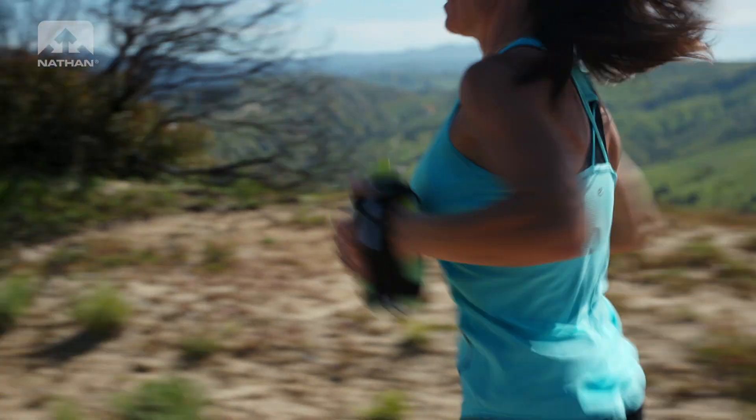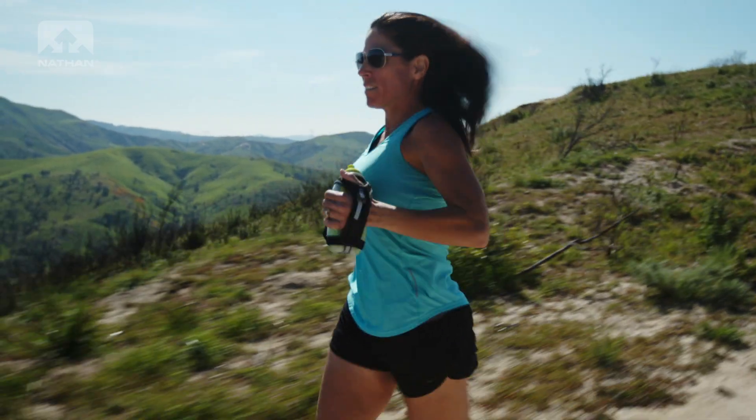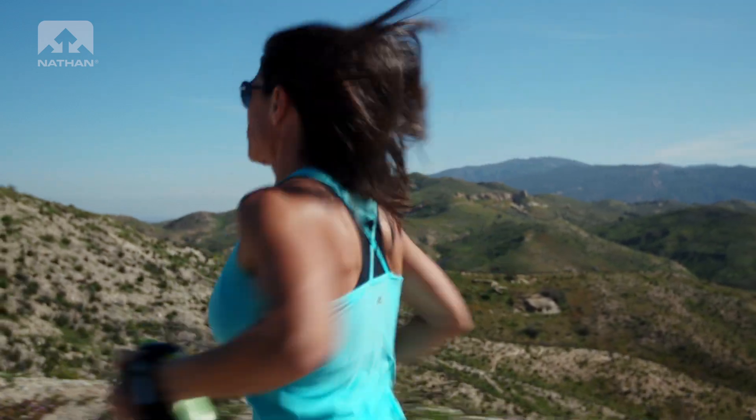Handhelds are a great refillable hydration option and are perfect for shorter runs. When worn properly, handhelds provide a grip-free way to carry your water. Here's how it works.